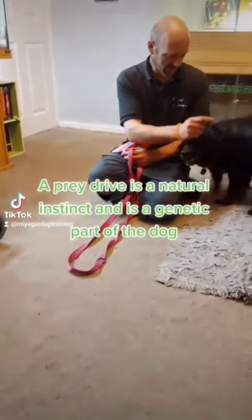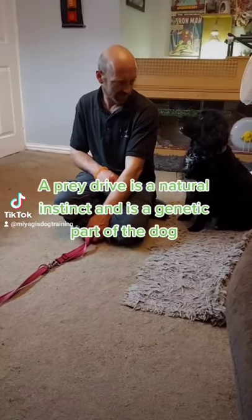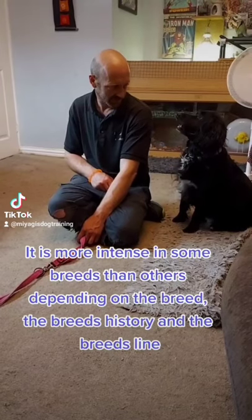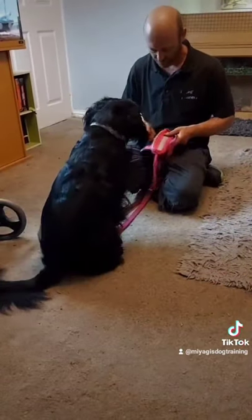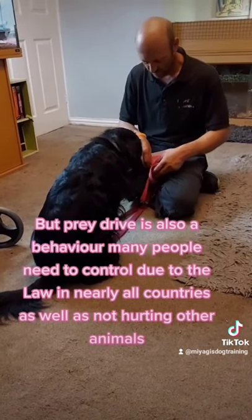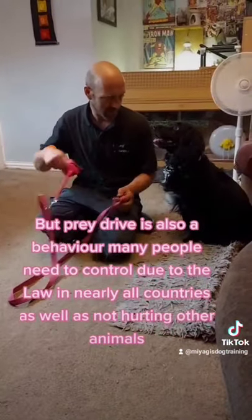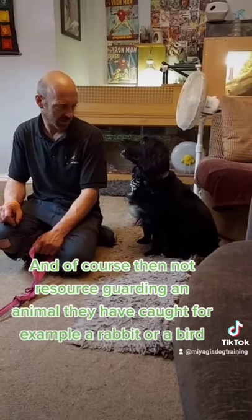A prey drive is a natural instinct and a genetic part of the dog. It is more intense in some breeds than others, depending on the breed, the breed's history and line, and of course the individual dog. Prey drive is also a behaviour many people need to control due to the law in nearly all countries, as well as the risk of hurting other animals, and to prevent resource guarding over an animal they have caught, for example a rabbit or a bird.